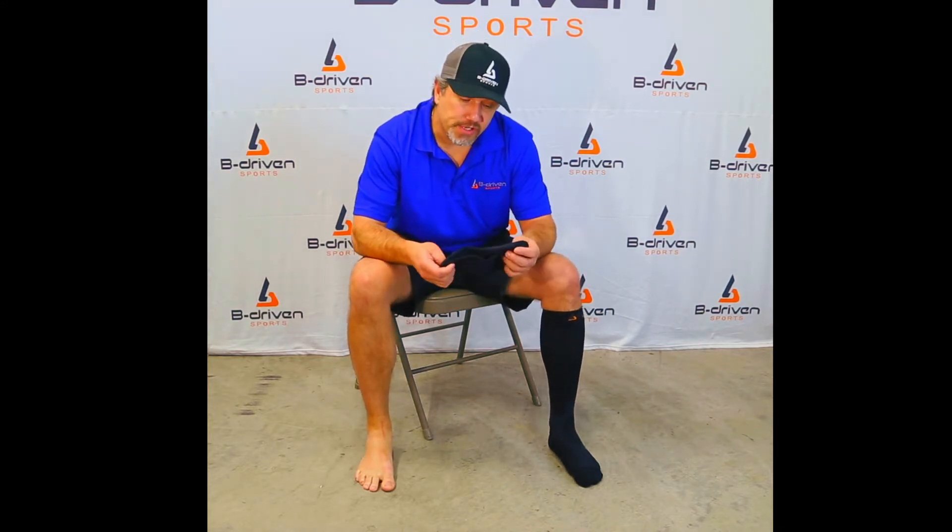Hi, I'm Jim Schmitz from Bee Driven Sports and today I'm going to talk a little bit about our graduated compression sleeve and really just hone in on putting this sock on.